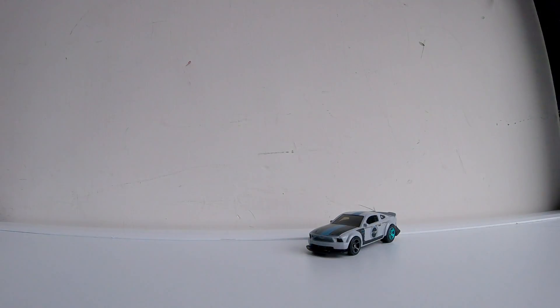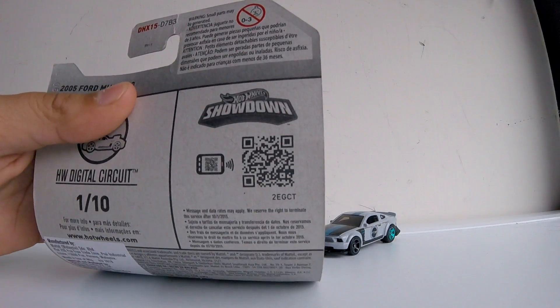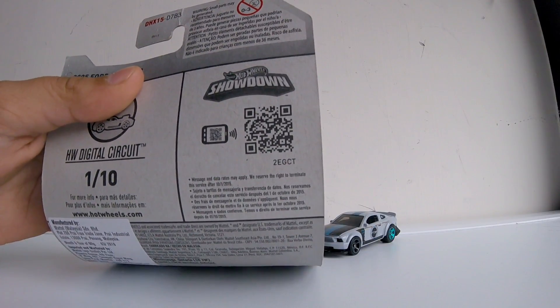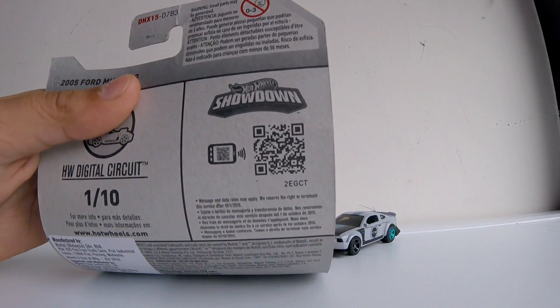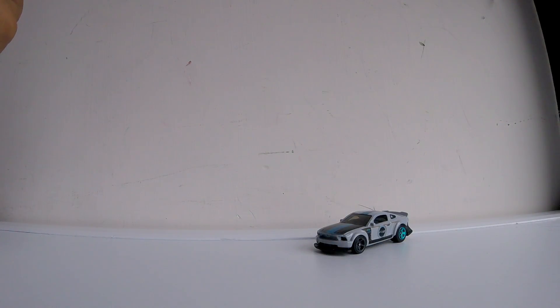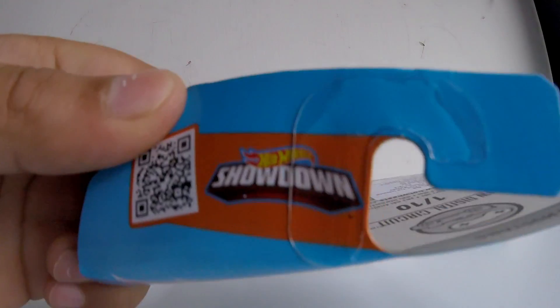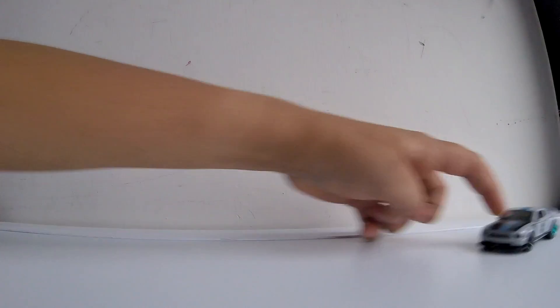Here's the QR code in case you want to scan it — I don't play these games myself, but I'll let you guys scan it if you need to. You can just pause the video and do it. That's it guys — don't forget to like, comment, and subscribe. Bye guys!